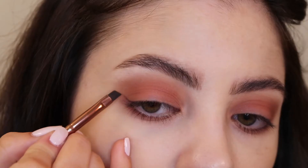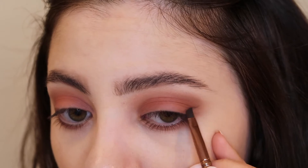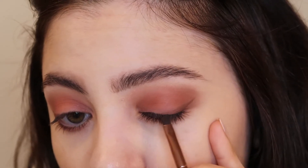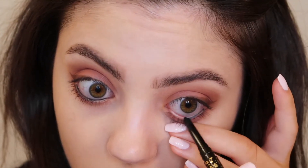I'm going to use that same dark shade on a small angled eyeliner brush and just add some wings to the outer corners of the eyes. Then as always I'm going to add some white to my waterline and also to my tightline as well. Then I'm just going to pop on some lashes from Kiss and also add some mascara to my top and bottom lashes.